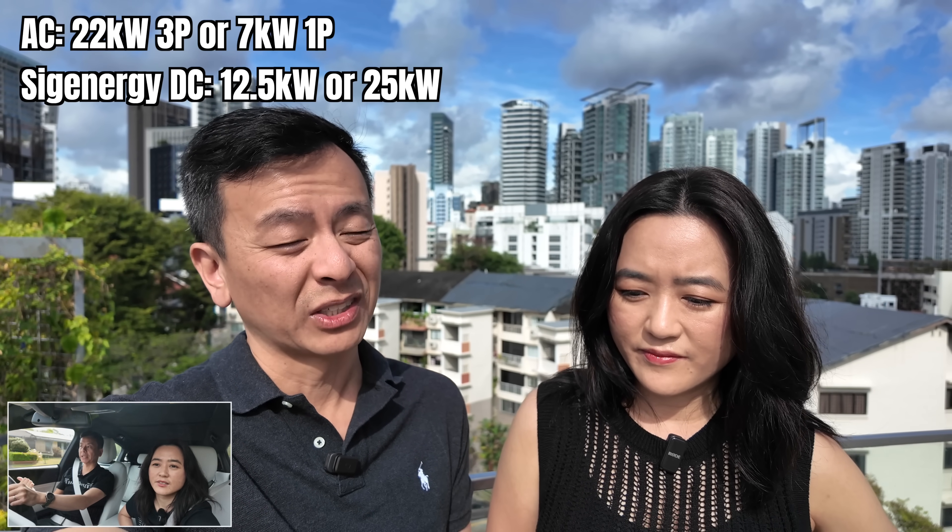Charging quickly is one thing — 25 kilowatts. Arguably, you can get a car like the Zeekr 7X or even the Polestar 4 that can charge at 22 kilowatts, so 22 versus 25 is not such a big difference. The huge difference is that you can export energy from the car back to the home or to the grid — V2H or V2G — which you cannot do with an AC charger. The question is whether it's worth the extra cost, because if this is going to be a home charger, do you really need to charge that quickly? Chances are you're going to be spending more than two hours at home.